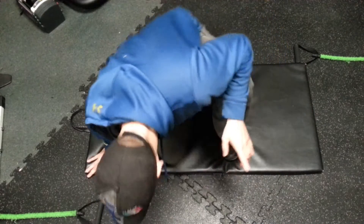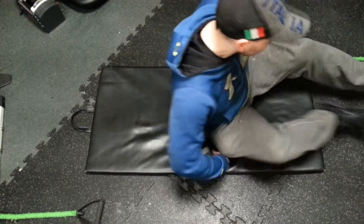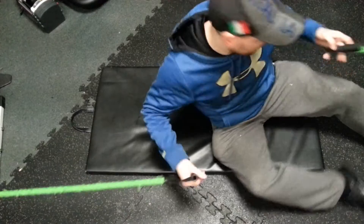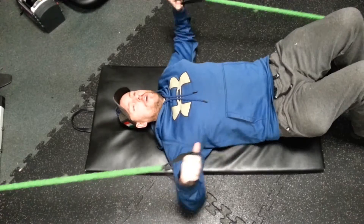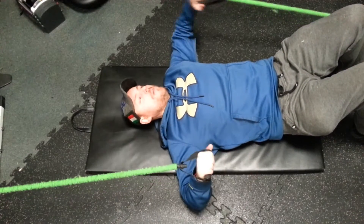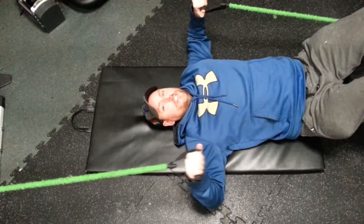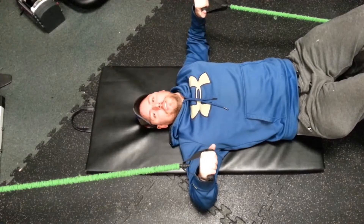So check this out guys. What you're going to need — it's tied in the front and the back — you're going to need two bands of equal strength. Then you're going to put yourself on your back. What's very important is that you have the right strength, so test the strength on the bottom and test the strength up. If it's too hard, maybe bring yourself a little bit down, because the external rotator is always a little bit weaker than the internal.